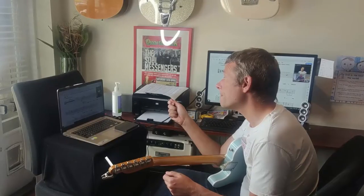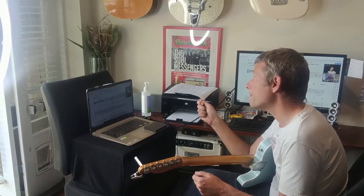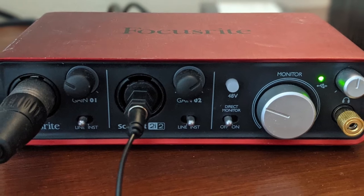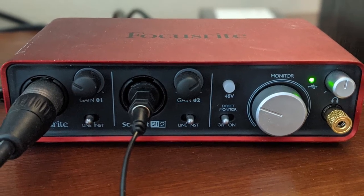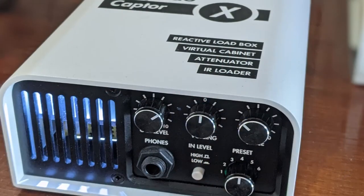In that video 'Do Online Guitar Lessons Work?' I was using a laptop positioned to shoot at me, and I plugged a microphone into the microphone output on the laptop. That worked out fine, but after a while I evolved. I bought this red box you can see on screen — that is a Focusrite Scarlett 2i2 — and I also bought this white box, the Two Notes Captor X.